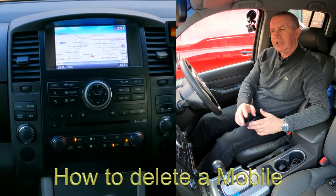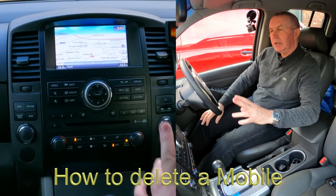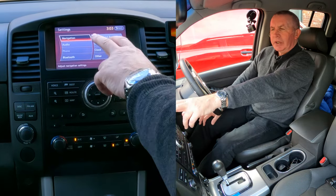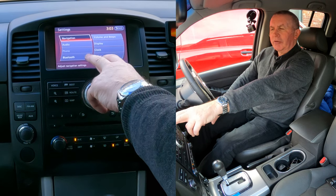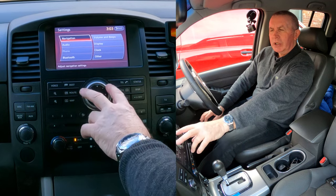I'll show you how to delete a mobile from the Bluetooth audio system in this Nissan Navara. From any screen, go to Settings — you'll see navigation, audio, phone, and Bluetooth. There's no phone connected at the moment so phone is grayed out.